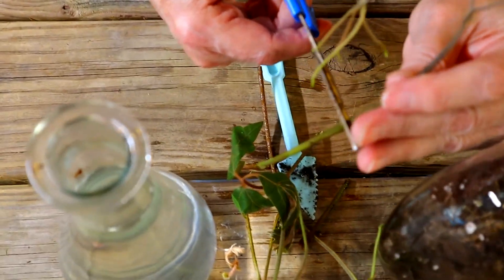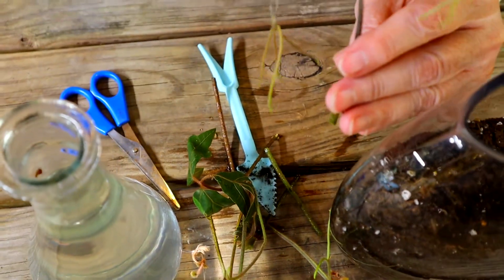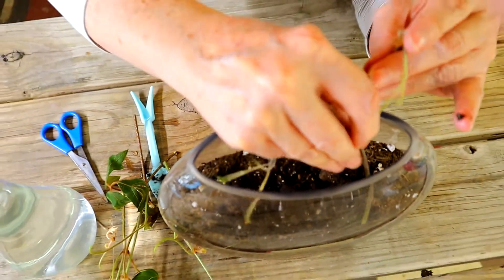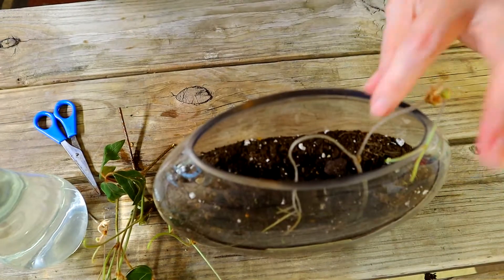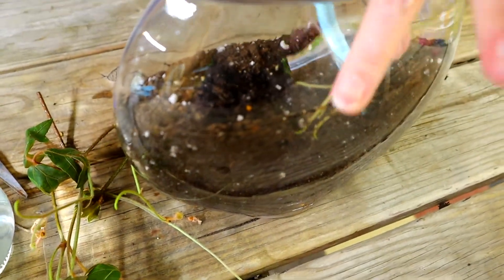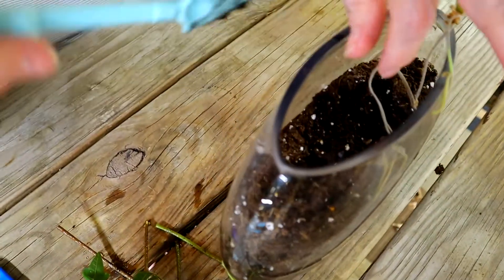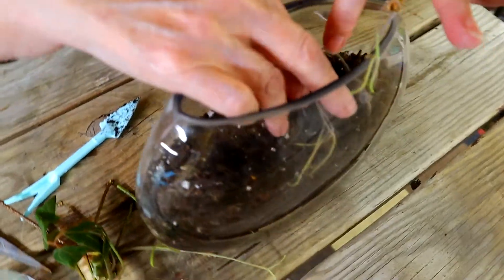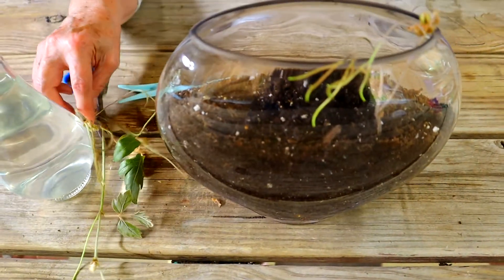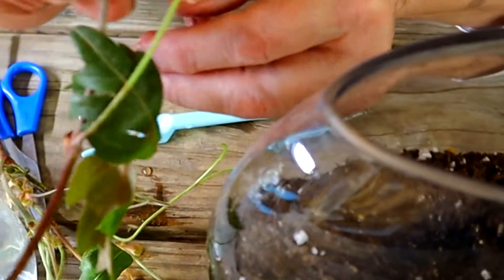Some of them did not develop anything, like this first strand here. I'm just going ahead and snipping it off, and I'm just going to kind of shove it down to get that upper node as close to the soil level as I can. What I'm doing here in this glass bowl is putting it right against the wall of glass so that I can watch the roots form.